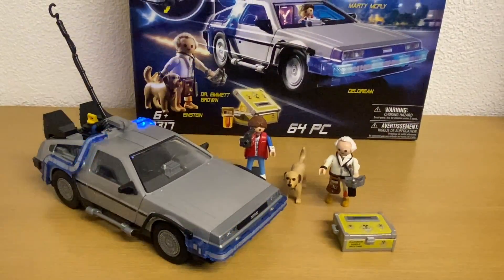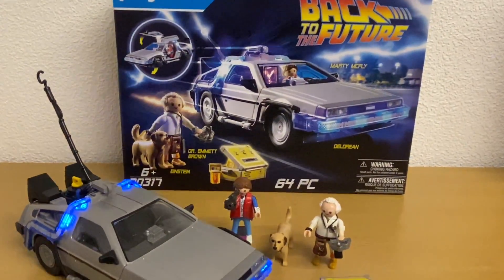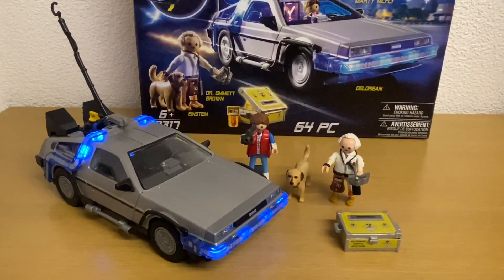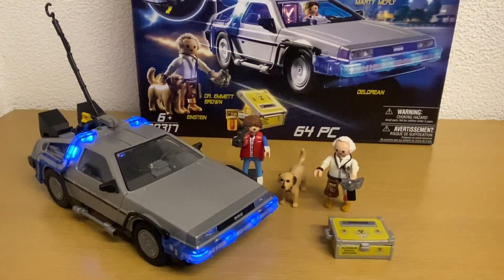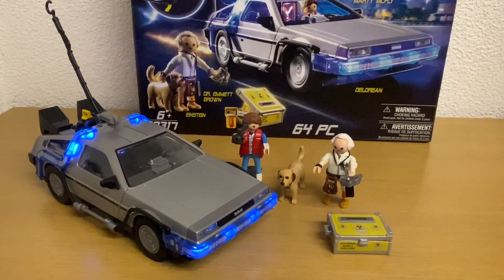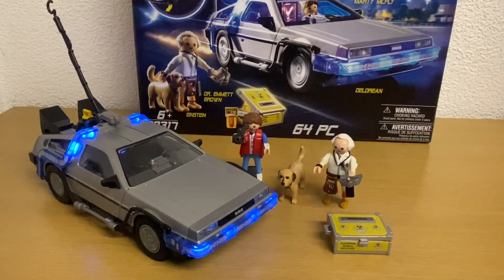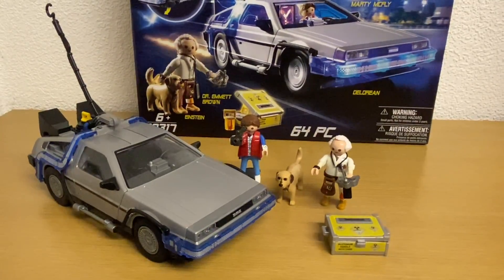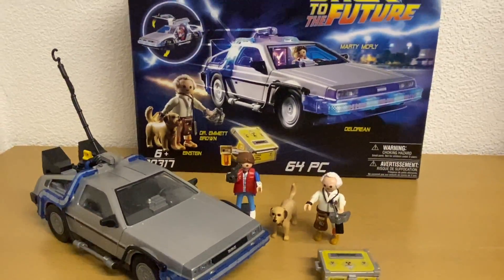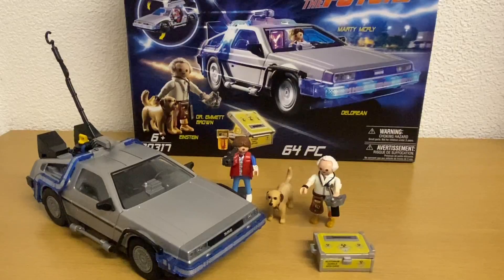That's our look at the new Playmobile DeLorean Back to the Future set. Hope you enjoyed the video, thank you very much for watching, and stay tuned — we've got lots of cool stuff coming up with lots of reviews on the way. If you'd like to subscribe that'd be great. If you like the video give it a thumbs up, if you don't give it a thumbs down. If there's anything you'd like me to review next time, please leave a comment and let me know what you think. Thanks very much guys, stay safe, take care, bye!